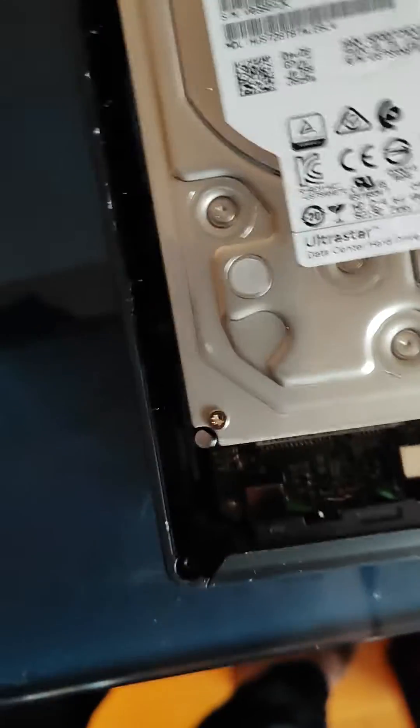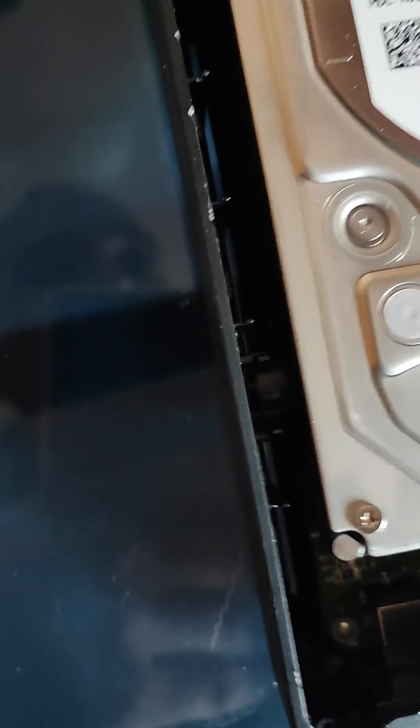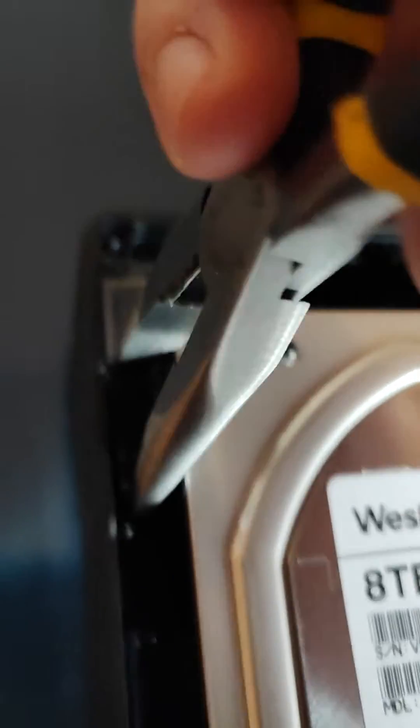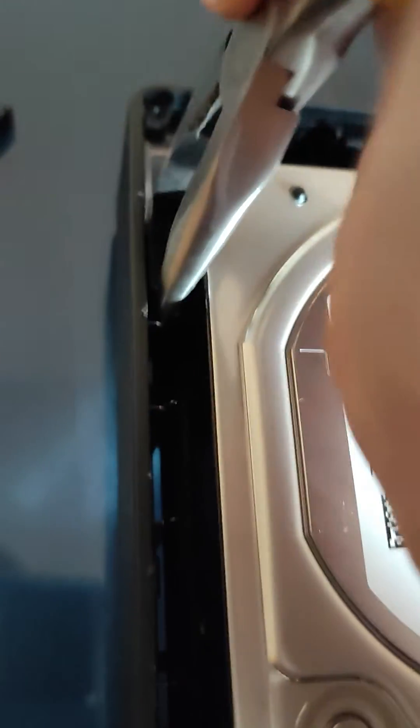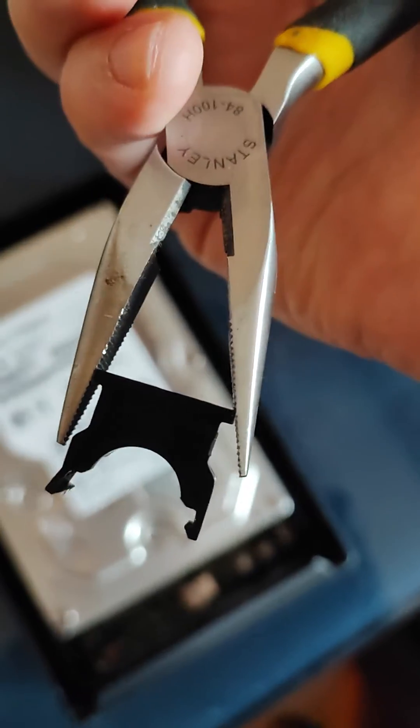Then unlatch these brackets — you can do it along like this. But also be careful not to break these pins over there.